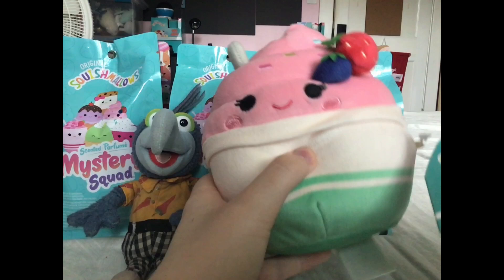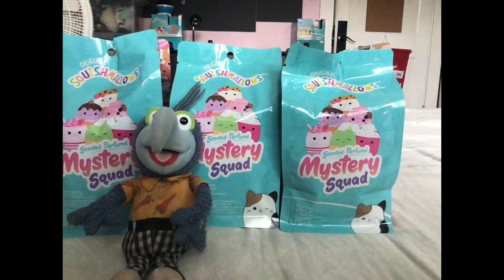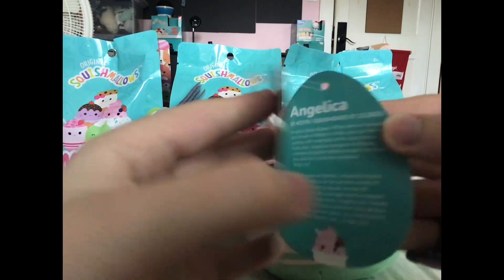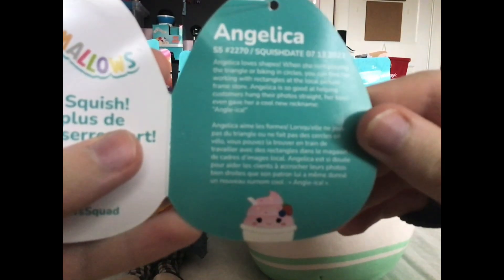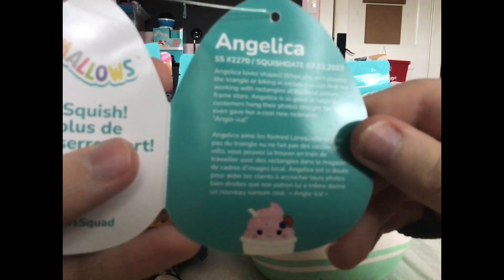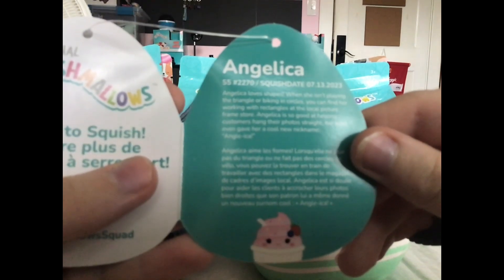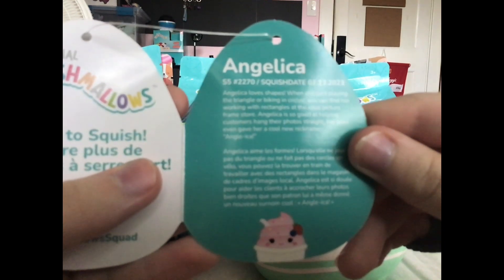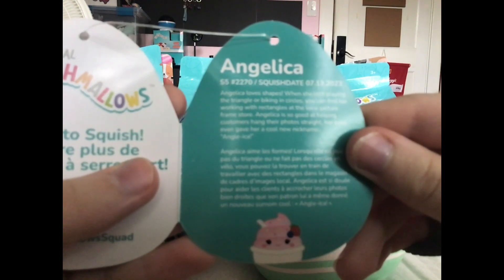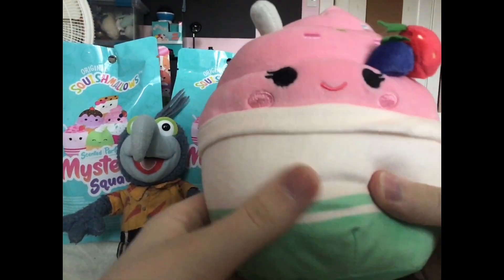I knew it! This is Angelica the cupcake, or a strawberry sundae. Let's see the information on Angelica. Angelica loves shapes. When she isn't playing the triangle or biking in circles, you can find her working with triangles at the local picture frame store. Angelica is so good at helping customers hang their photos straight. Her boss even gave her a new cool nickname. How cute!